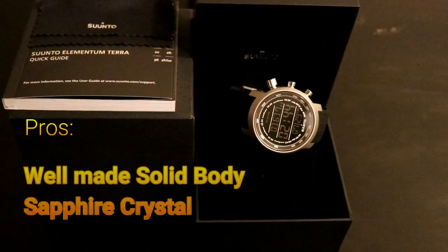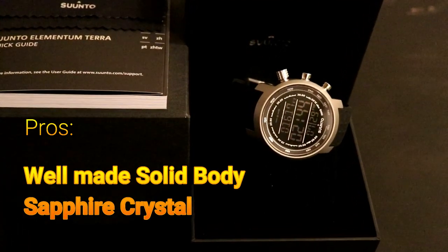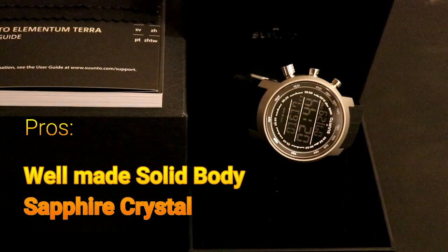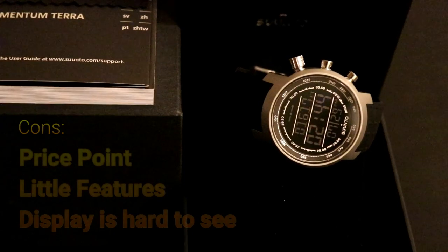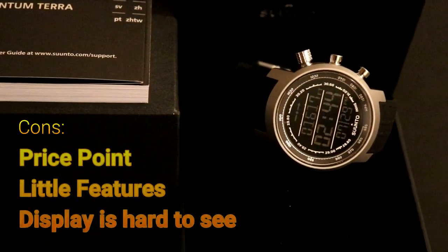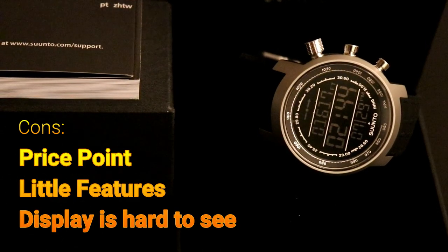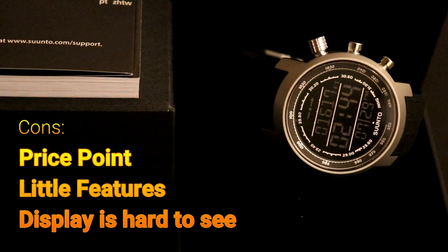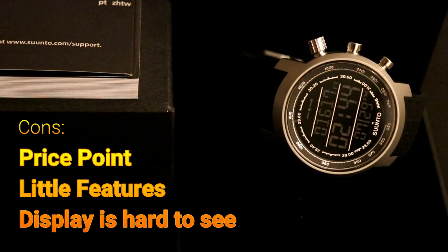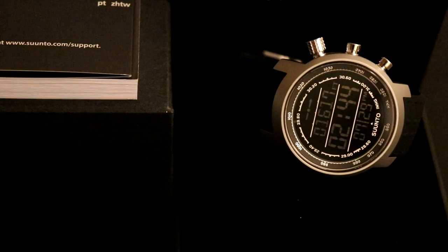Let's go through the pros and cons. Starting with the pros: it's a well-made watch with a very solid body for the price, and it comes with a sapphire crystal glass — that's a plus. For the cons: for the price point it has very few features and doesn't give you many options. Also, the display is very hard to see unless you use the backlight, which requires pressing and holding each time to activate — definitely a con.